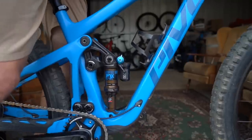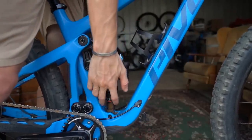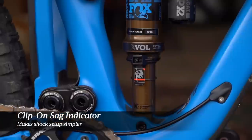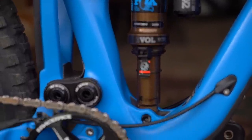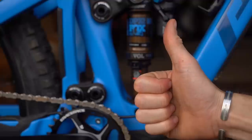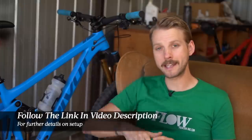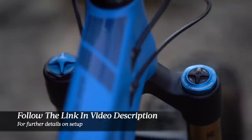Setting up the rear shock on the Switchblade is made super easy thanks to a clip-on sag indicator. All you need to do is align the shock's o-ring with the red line on the indicator to hit 30% sag. As for specific compression and rebound settings, I've listed all of that in the full review over at flowmountainbike.com.